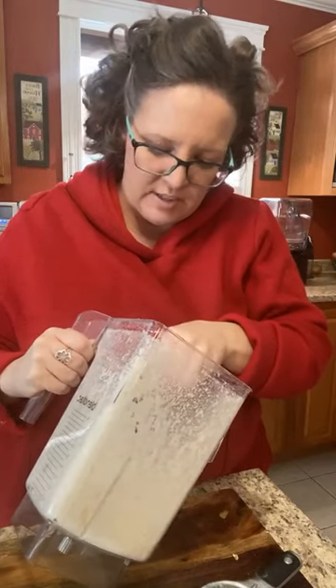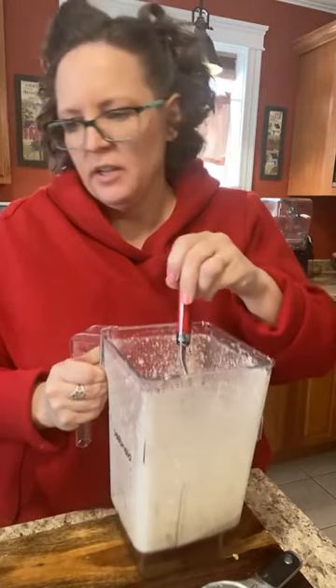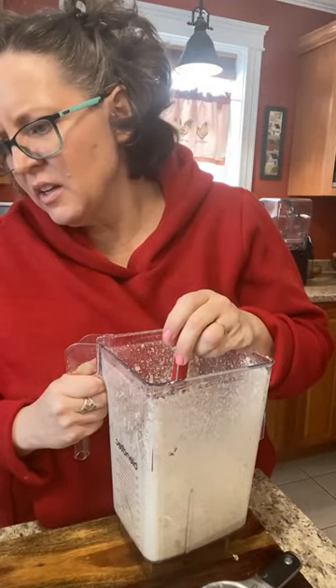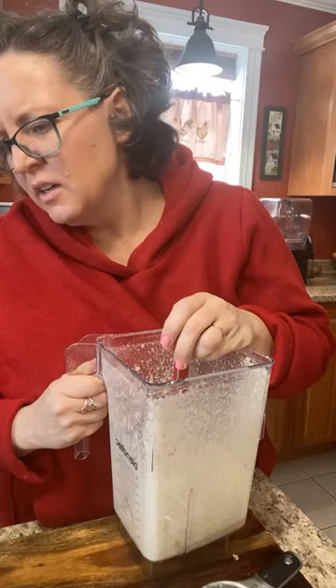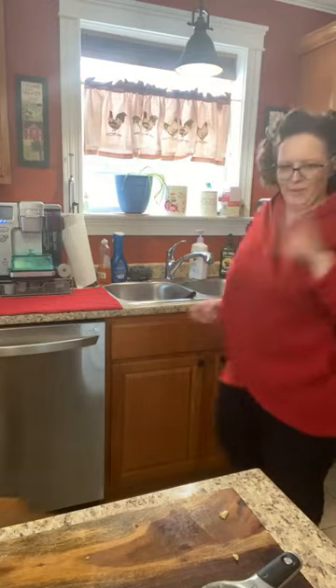My cottage cheese is not blending — I think it's because there's so little batter in here. Did I miss something? No, I didn't. Whatever — it's good enough. I think it'll be fine. It's all okay, it's fine.